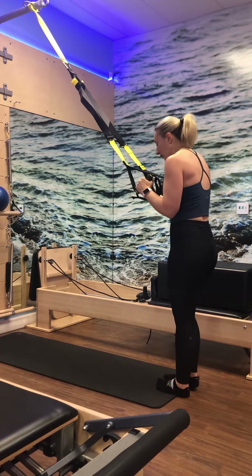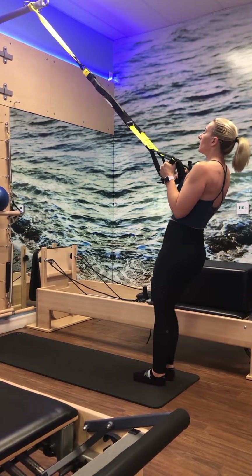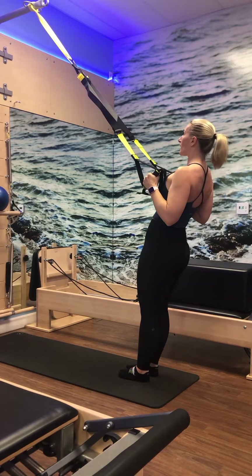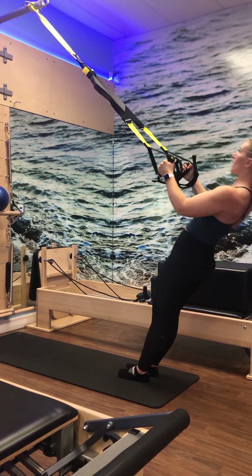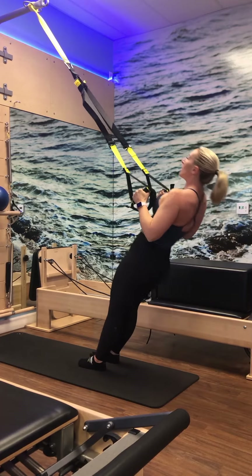Lifting and lowering through those heels, trying to keep the hips stable. For four, three, two, and one. Hold it down — both heels up and lift. And lift, for four, three, two, last one. All the way tall. Heels go down and dive forward. Take a little stretch out to the side, then open up to the other side and stretch. Bend through the knees, scoop through the belly button, roll it on up.